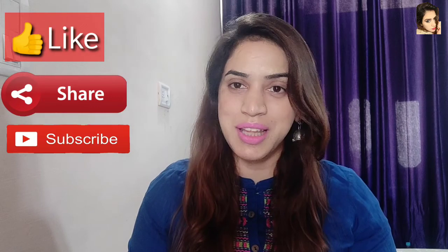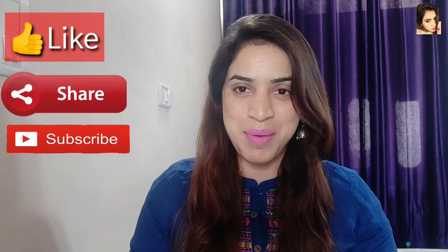If you liked this video, don't forget to like and share. Thank you so much for watching. We'll see you in the next video. Until then, take care. Bye-bye. Keep smiling.